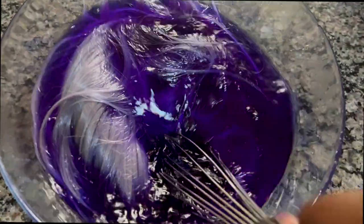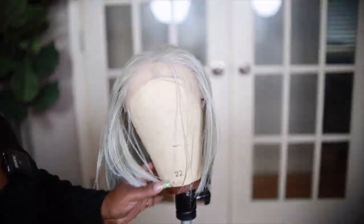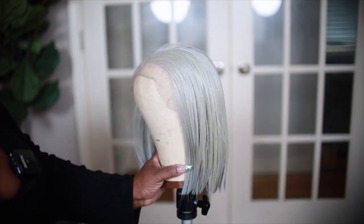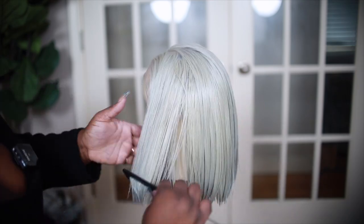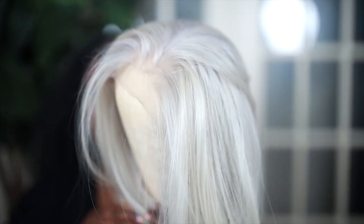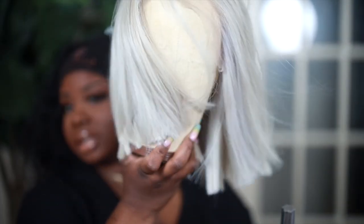That works pretty fast. All I have to do now is shampoo and condition, and I'll be right back. Okay you guys, we completed the wig — this is how it looks once I toned it. Taking it off the mannequin, it's this really pretty white blonde color and I love it so much.